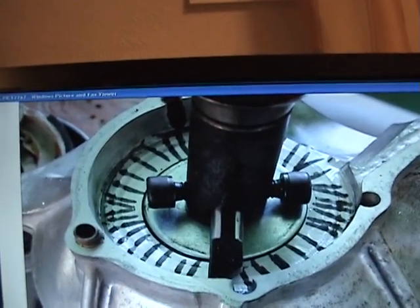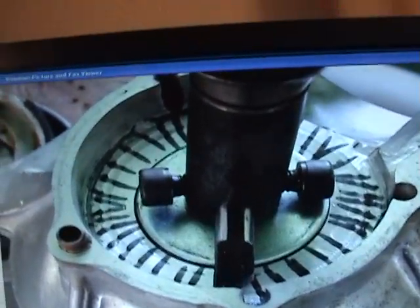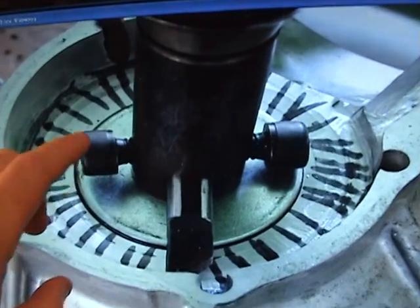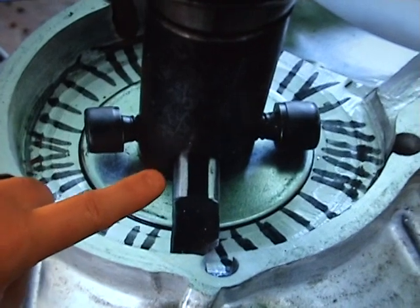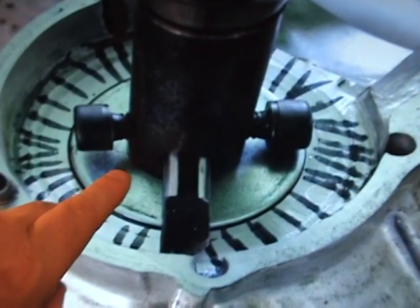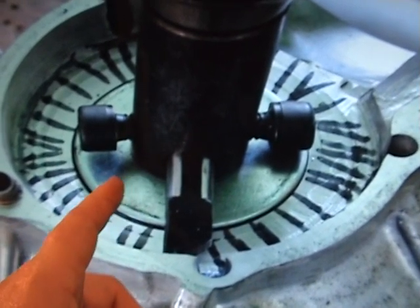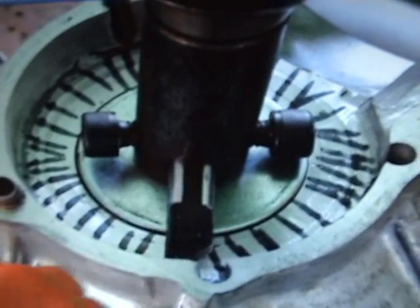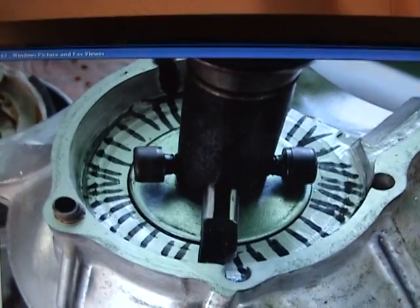I keep taking the tool — these are two set screws and you can actually unscrew these. This piece right here is on a rounded square piece, which means you can actually turn this cutting tool 180 degrees, 360 degrees, and 45 degrees. It's really versatile if you know what you're doing.